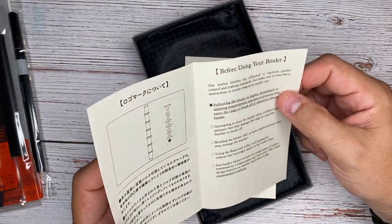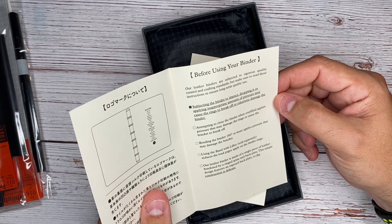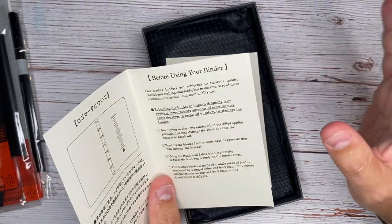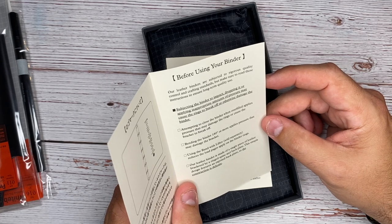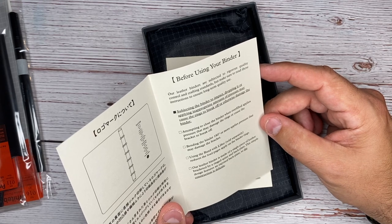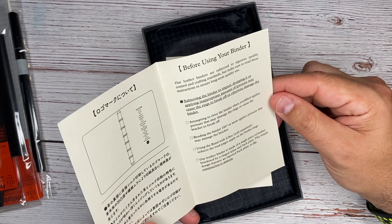From Plotter: 'Before using your binder — our leather binders are subject to rigorous quality control and crafting standards, but make sure to read these instructions.' Subjecting the binder to impact, dropping it, or applying inappropriate amounts of pressure may cause the rings to break off or otherwise damage the binder. Attempting to close the binder when overfilled applies extra pressure that damages the rings. Bending the binder 180 degrees or more applies pressure that may damage. Using the band with lifter, which is sold separately, reduces the load pages apply on the binder rings.